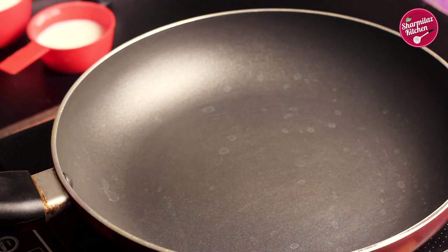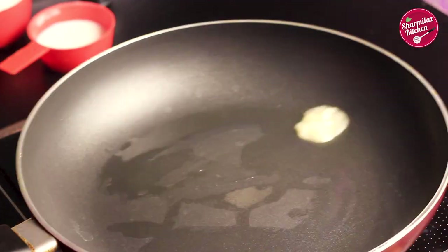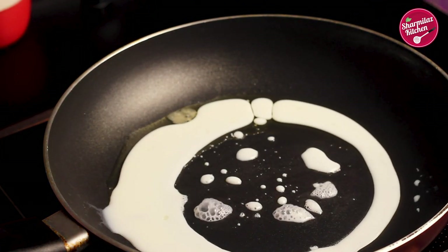Now in a clean pan, add one tablespoon of plant-based butter or ghee. Swirl the pan to spread it all over and let the ghee heat up. When the ghee is melting, add 1/4 cup of milk. The flame should be medium to high.